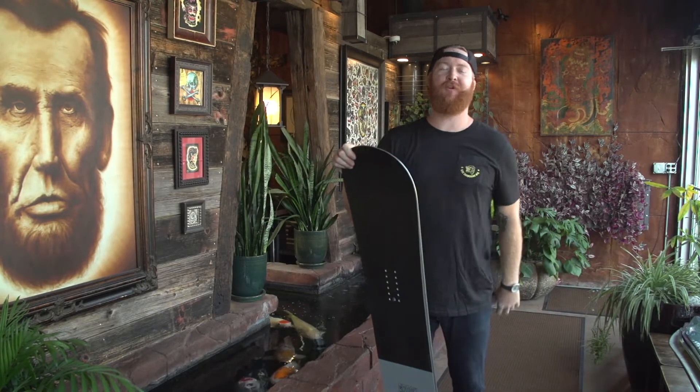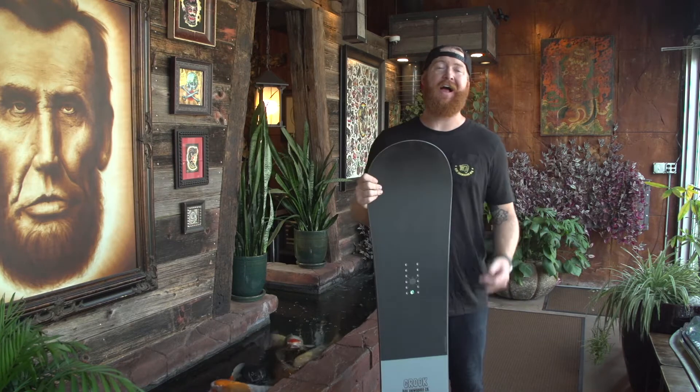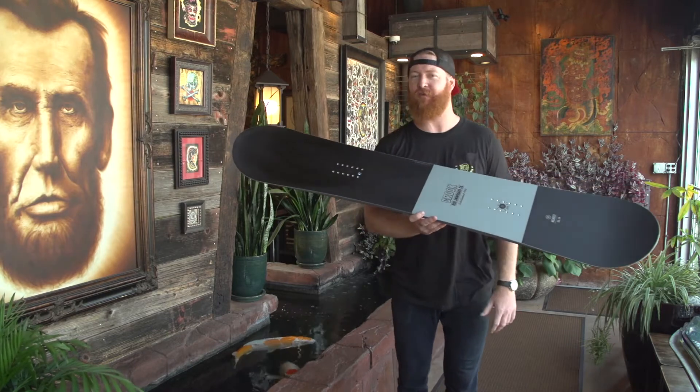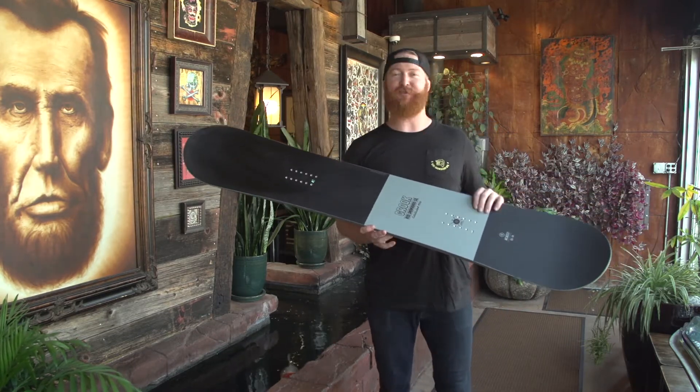Hello, I'm Matt Guff from House.com, and we're here at Leviticus Tattoo in Minneapolis, Minnesota, checking out the brand new Ride Gear. This is the 2017 Ride Crook, an all-mountain freestyle deck that caters more towards a freestyle rider, built for beginner to advanced level riders. This is a rad board.